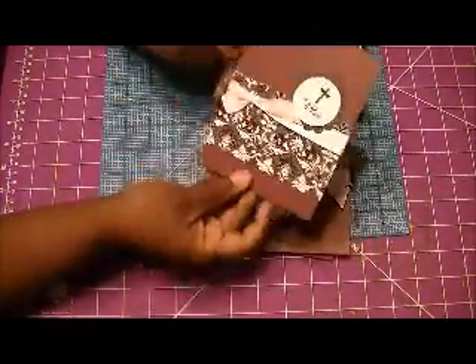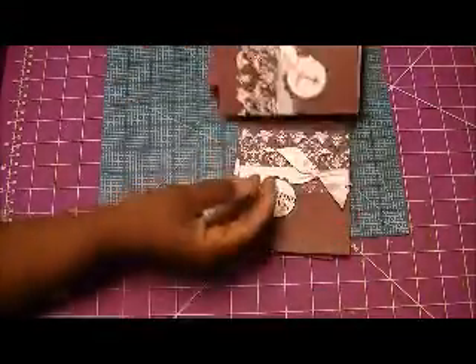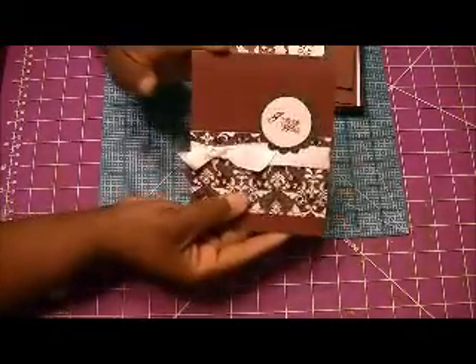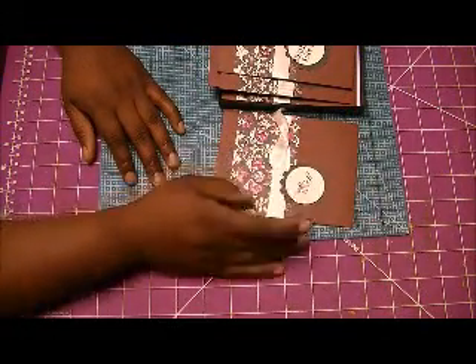This one says 'He is Risen,' and this one just says 'Seasons Greetings,' and another 'Joy to the World.' With these boxes, what I didn't consider was the embellishments — I was going to put some more on them.